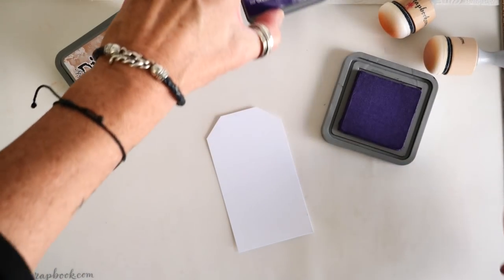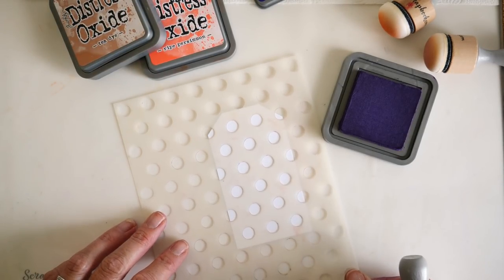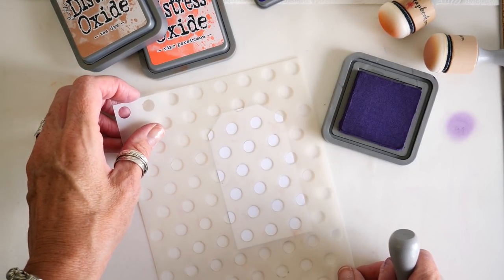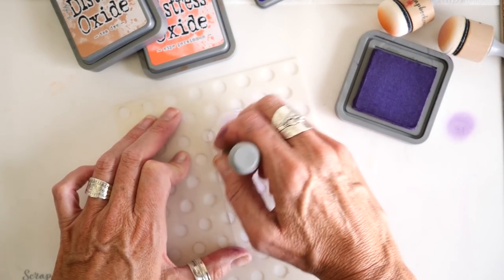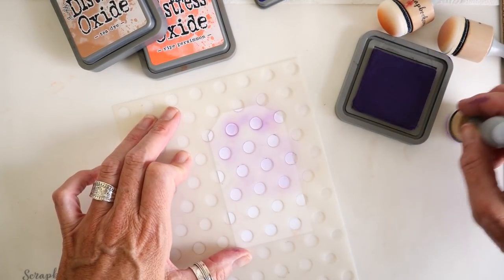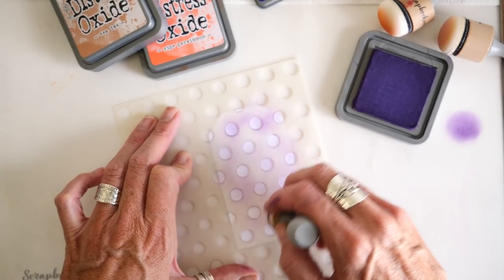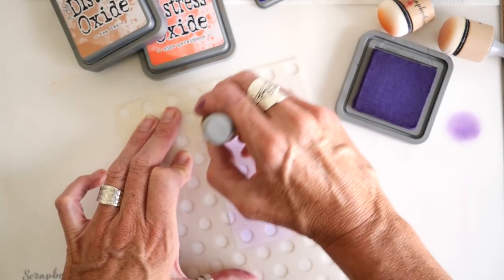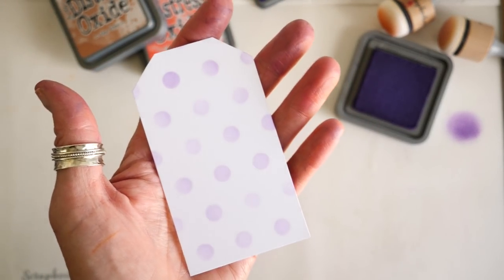To start, I want to use the Distress Oxide through a stencil and then show how it goes with a couple different Distress Oxides I have sitting right here. So I'm just going to apply a light application of the Villainous Potion to my Ink Dome Blender and go for the Light Touch to start. I'm just lightly taking the Oxide ink through the stencil to start my background, and once I'm happy with it I'll go about adding more layers of color. You can tell it's pretty light compared to how intense this color really is.